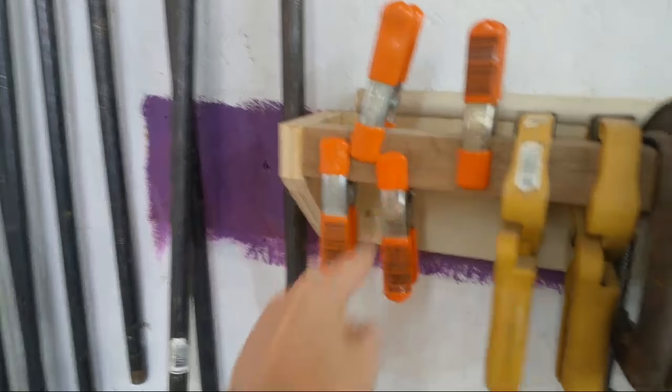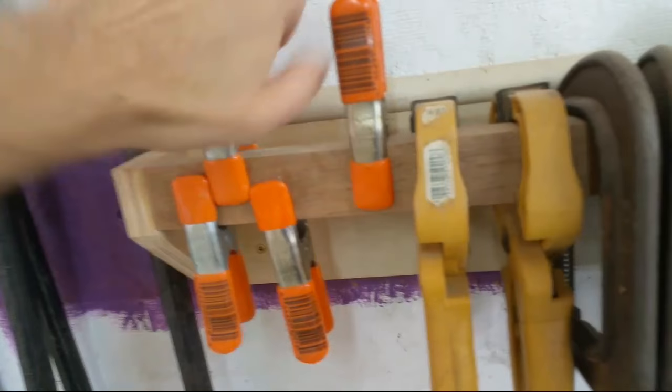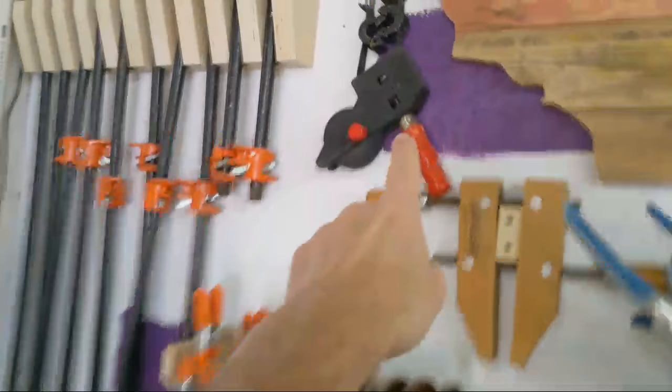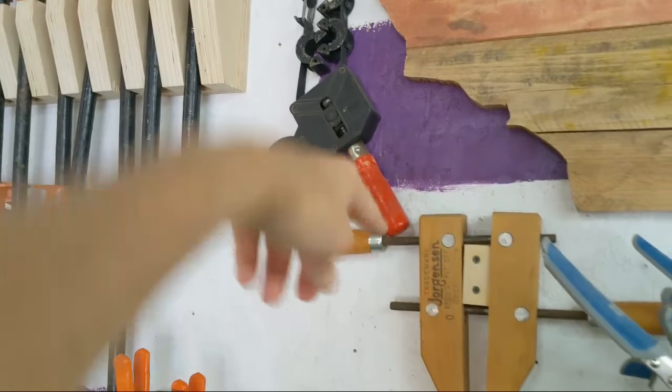C-clamps I picked up at a garage sale a long time ago — those big huge ones come in handy once in a while. Spring clamps don't have a lot of holding power and it's hard to use them for gluing things up because the pieces just tend to slide apart. I also have a strap clamp for picture frames, which is another useful one.